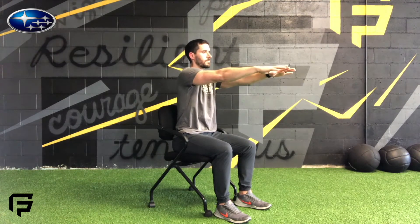Next you have a face pull. Stand up nice and tall and brace your stomach. Imagine you're holding a stick with your two hands and pull it to your forehead, focusing on pinching your shoulder blades together and rotating your hands backwards every time you finish that pull.